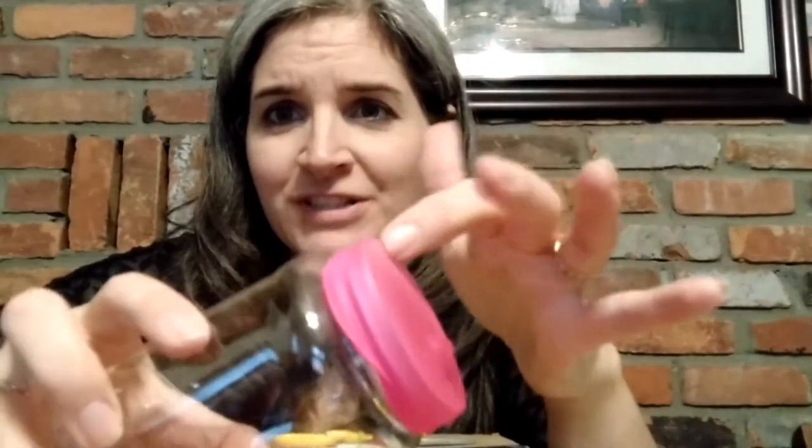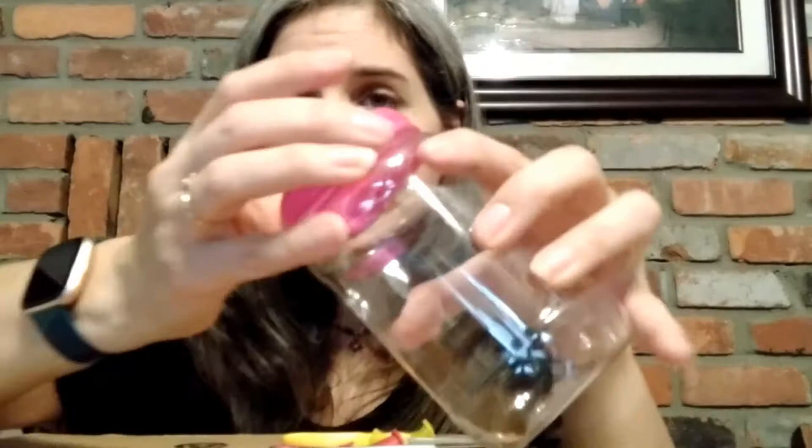You're going to take your balloon and cut off the neck close to where it starts to get big so that you can get it over the lip of your jar. Then you put it over the lip of the jar. Mine had a little part that sticks up — you can try to push it down so it's not getting in the way, but it should be fairly tight.